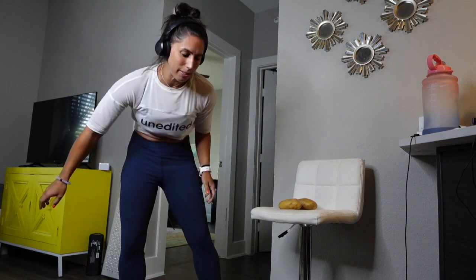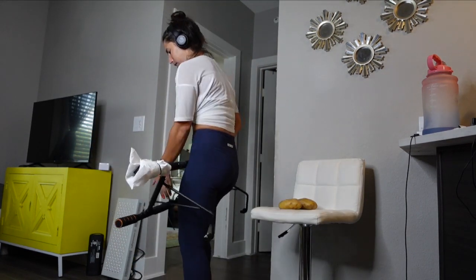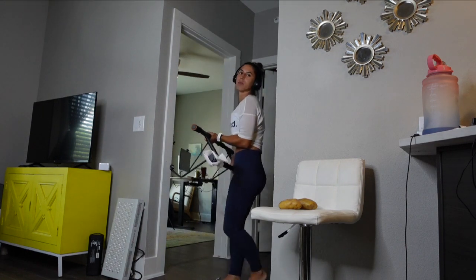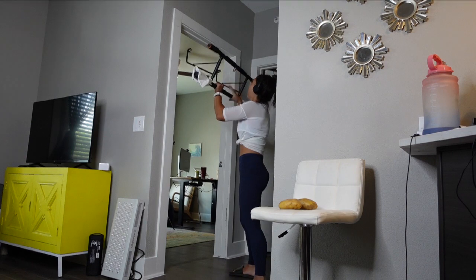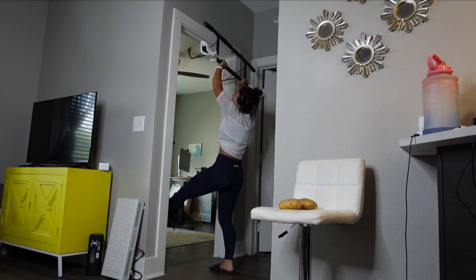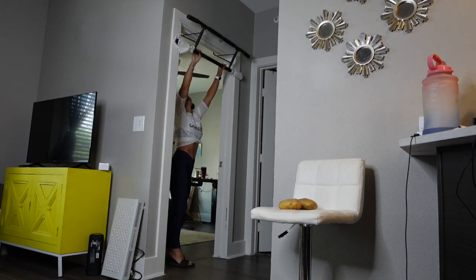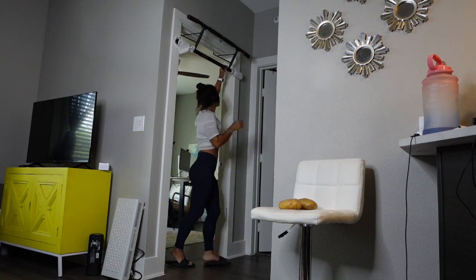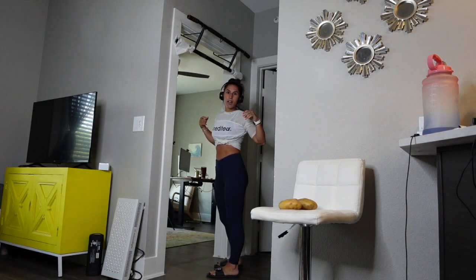You obviously can't do a full pull-up with these because they just drop out. So I'm going to hook up my bar. A lot of people ask questions about the bar, so I have a link to the bar below. I wrap paper towels around it because if I don't, sometimes the paint comes off of the wall, and we don't want that — not in these apartment complexes. Just wrapping it has helped a lot. It's just paper towels wrapped with a hair tie on it.